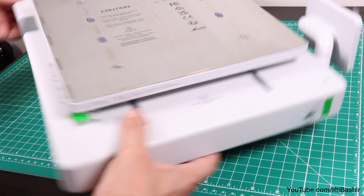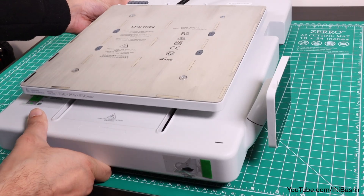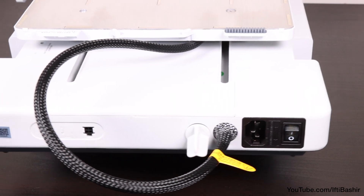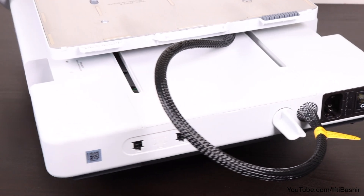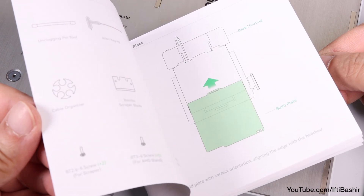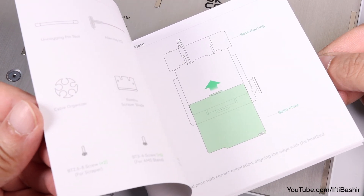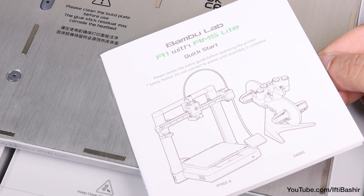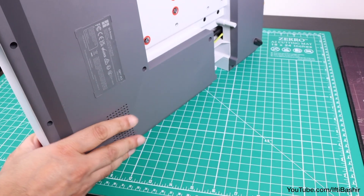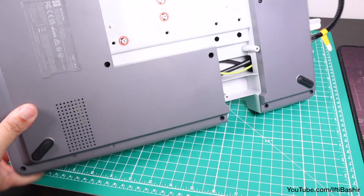Starting with the base or Y axis carriage, we notice no visible belts or pulleys — everything is self-contained, making it incredibly neat and tidy. While the instruction manual states the first job is to place the build plate on the bed, honestly I'd leave that till the very end. You want to keep the plate as clean as possible, even from the oils on your fingers, and it's not needed until the very end regardless.